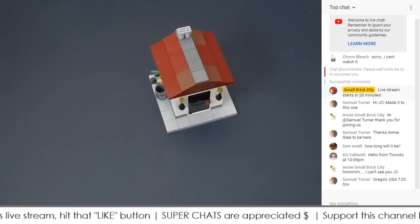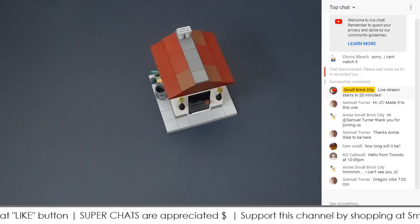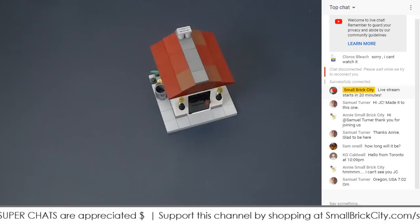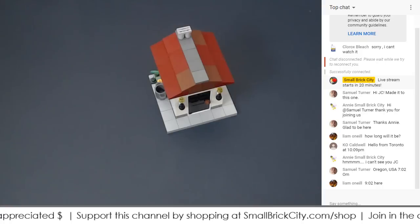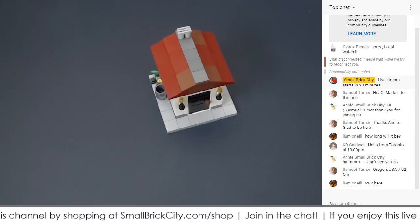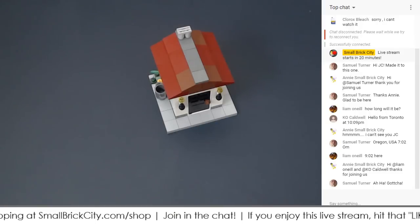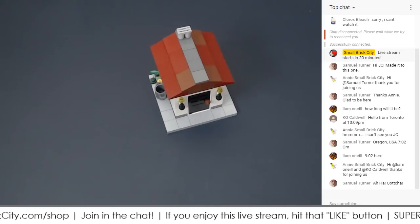We're going to be talking about a few things today, but the first thing we're going to discuss is roof attachments for modular buildings — basically how to fit the roof onto a modular style building.